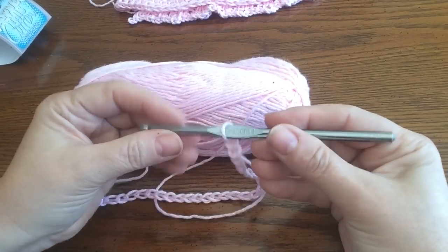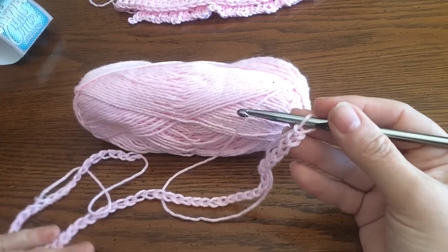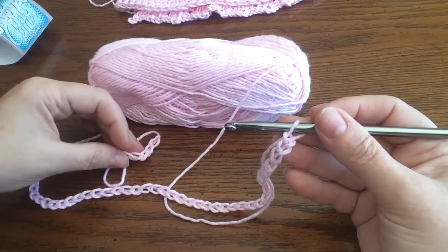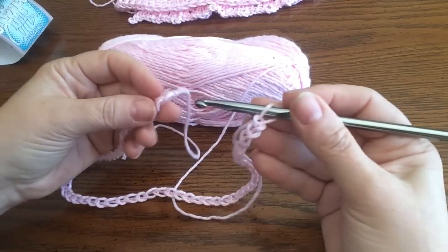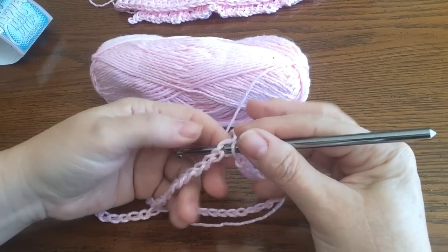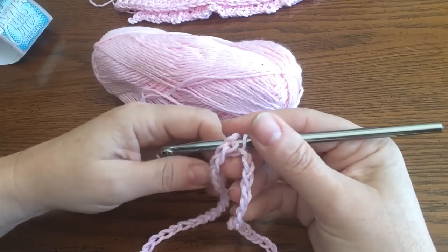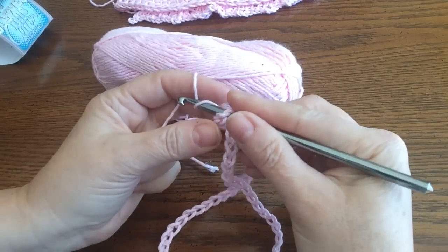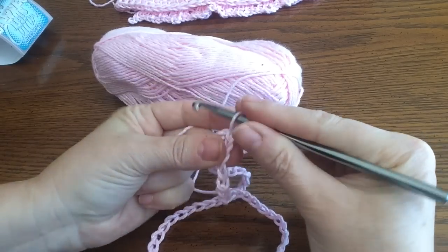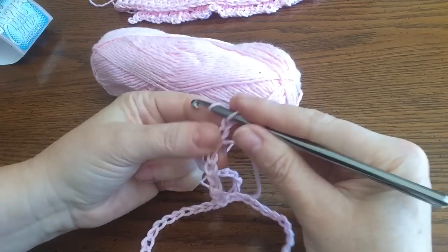We're going to need a 6mm hook. I did 54 chains to get a little head start here. Then we're going to join at the first chain to make a circle — yarn over and make a little slip stitch right there. Then chain up three: 1, 2, 3.